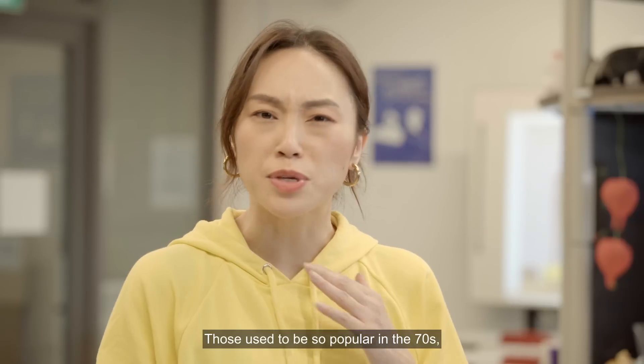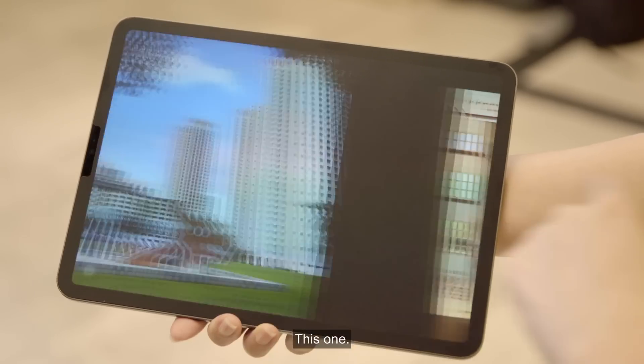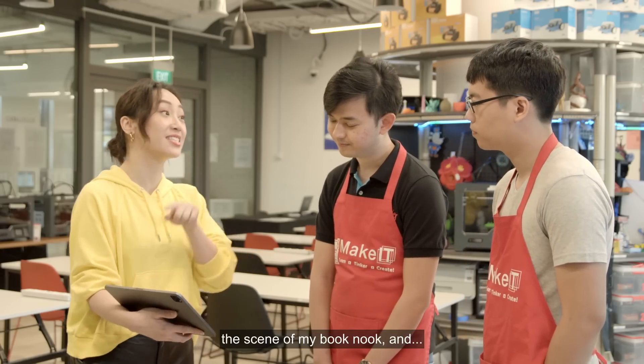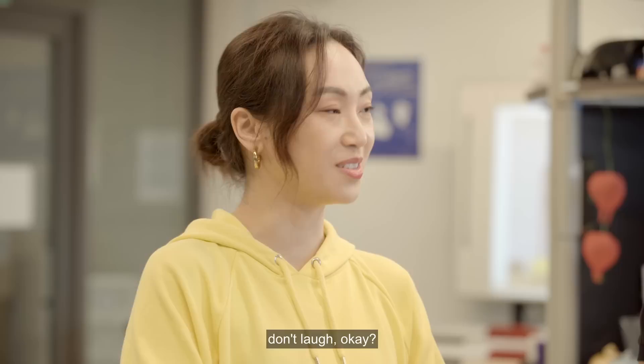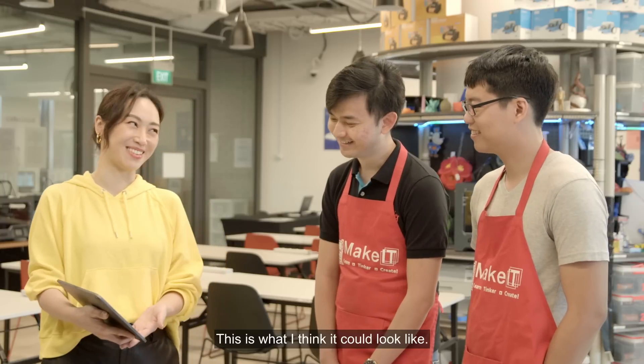You know the iconic dragon playground in Toa Payoh? Those used to be so popular in the 70s, but now there's like so few of them left. I was thinking of making that the scene of my book nook. This is what I think it could look like. It's adorable.